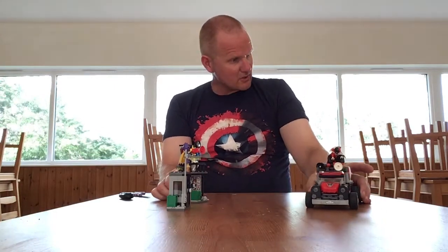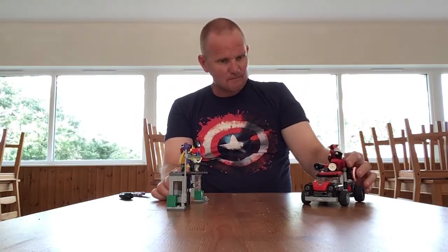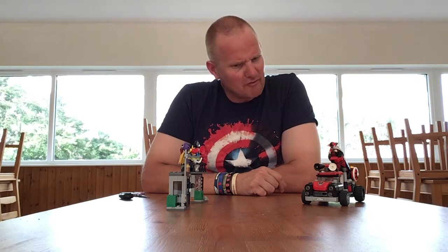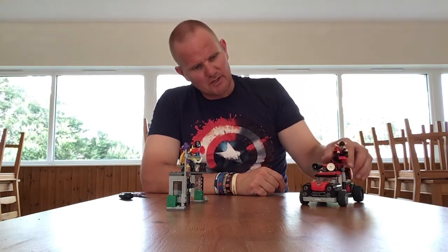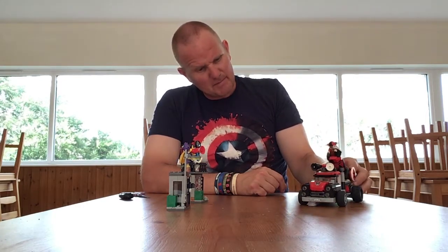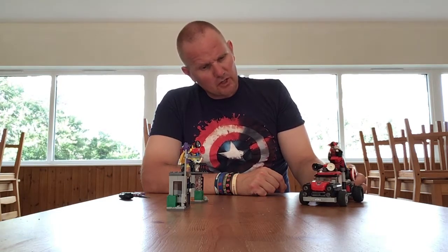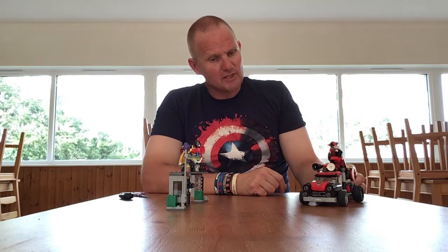Quite a nice set with some nice figures in it. It's probably not based on anything in particular, but the figures, the vehicle, and the movement on it make it really good. So highly recommend it — well done Lego.